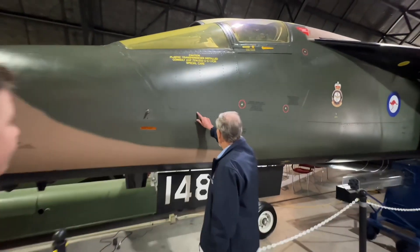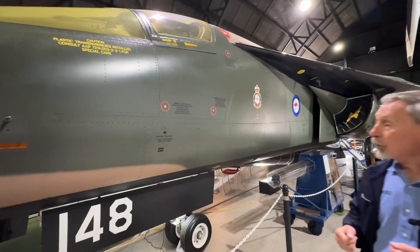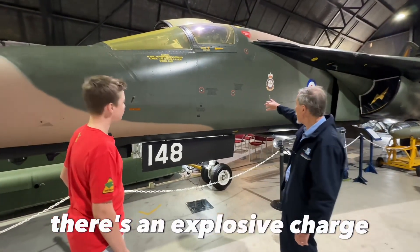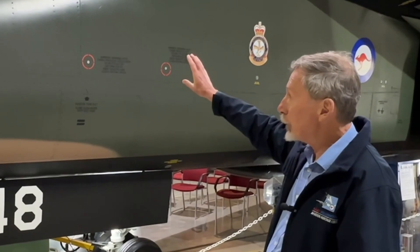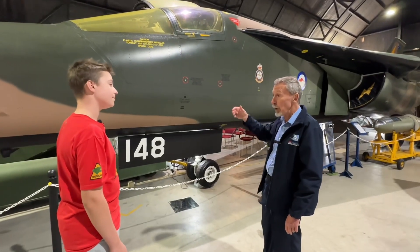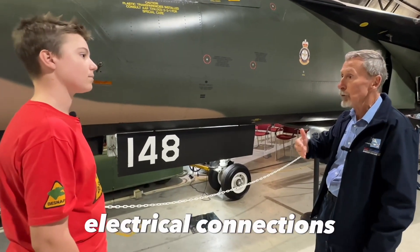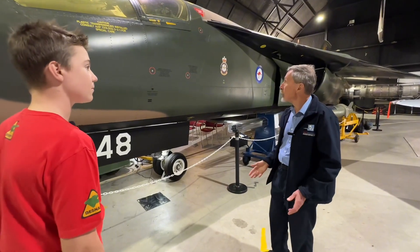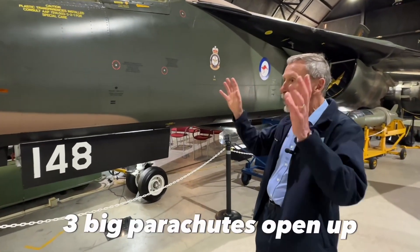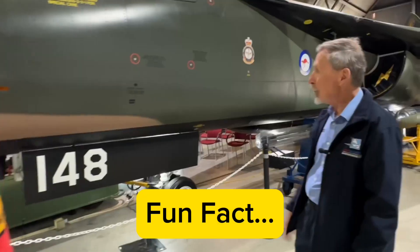You might note the line that runs here all the way around the capsule. When the aircrew ejects from the aeroplane, initially there's an explosive charge that goes all the way around, separating the capsule from the aeroplane. Other explosive charges separate the control lines and all the electrical connections. Then a rocket motor ignites and the whole capsule is ejected from the aeroplane.